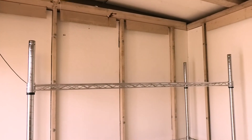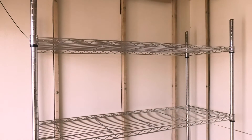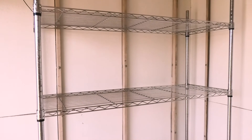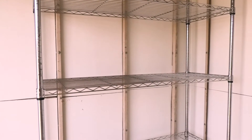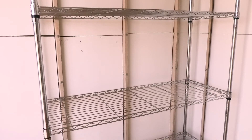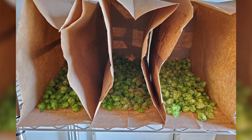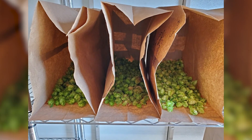Shelving will be needed to store the hops so they can be dried properly. Wire shelving allows for airflow up through the hops as they dry. The size and number of shelves you can have will be dependent on the size of your space. We recommend having a minimum of 12 inch spacing between shelves in order to have enough room to store the hops. We store our hops in paper bags, but there are other types of trays or boxes available that could also be used when drying.